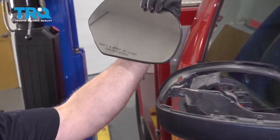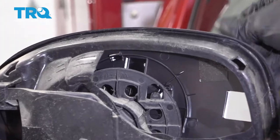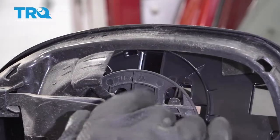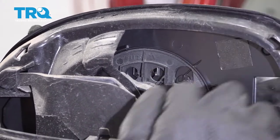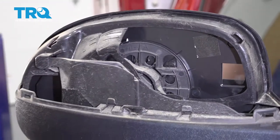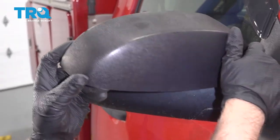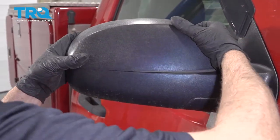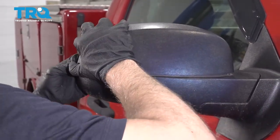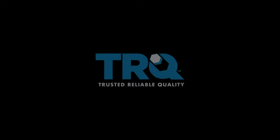Slide the old glass out. Take the new glass, just get it lined up — you can tip it to make it easier. Tip it and then lock it down in place just like that. Put the cover on, line the tabs up, and you're all set.